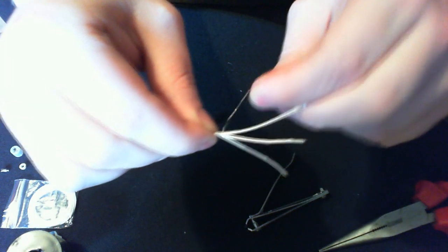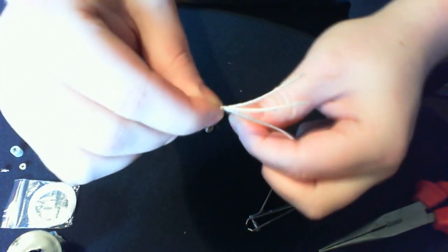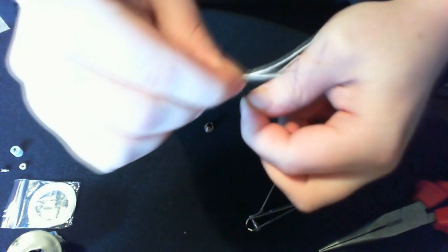Four wraps for 1.8 ohm on 32 gauge Kanthal. Five wraps for about 2 ohm, and six wraps for about 2.2 to 2.4 ohm. The ohm rating changes a little bit once they've bedded in slightly.